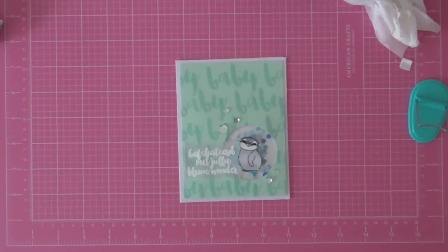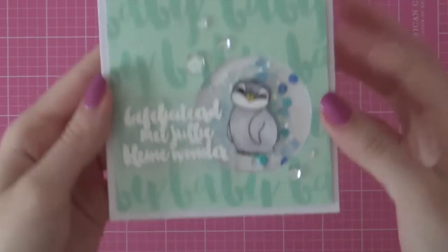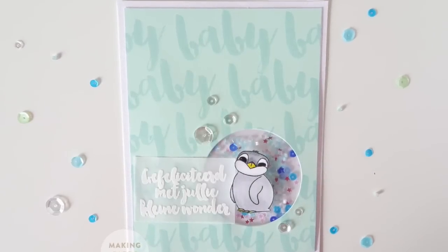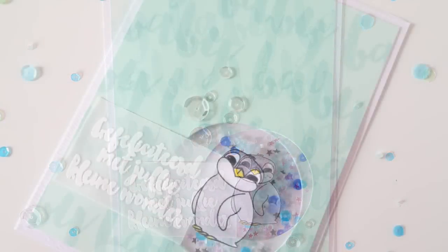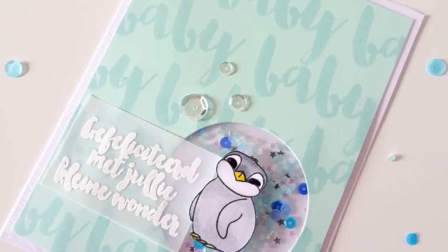That finishes up my card for this week's Saturday carding video. Be sure to check out Elsbrije.com for more information on these stamps in case you're interested, and you can also use the coupon code LAUNCH for 15% off your order. Have fun shopping and I'll be back very soon — bye bye!